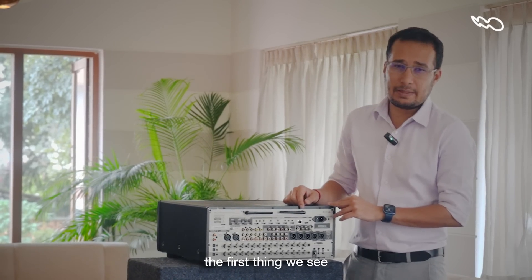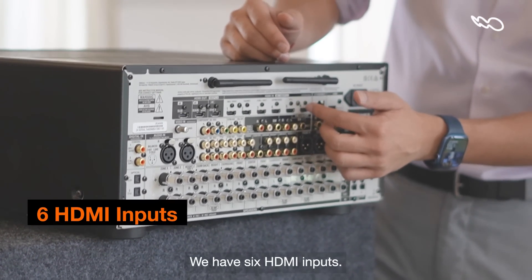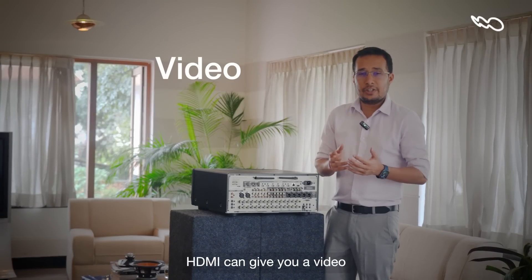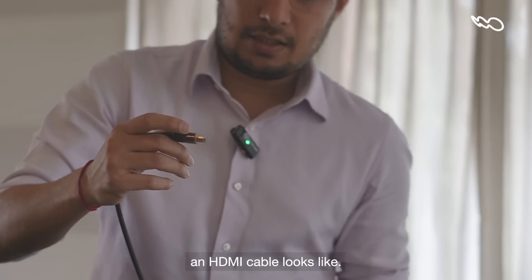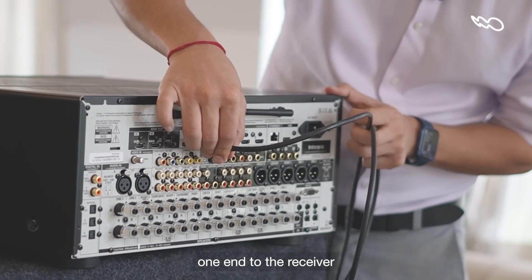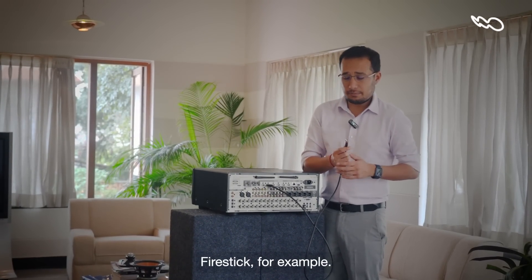The first thing we see when we look at the back of an AV receiver are what inputs are available. On this receiver, we have six HDMI inputs. HDMI can give you a video and audio composite signal, and this is what an HDMI cable looks like. You connect one end to the AV receiver and the other end to any device like a PlayStation 5, a Tadasky, or an Amazon Fire Stick, for example.